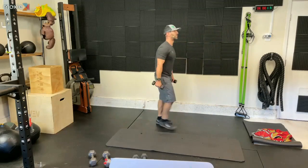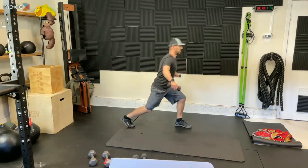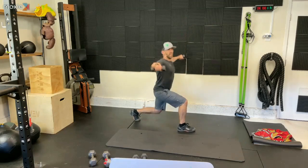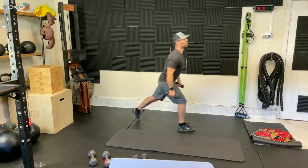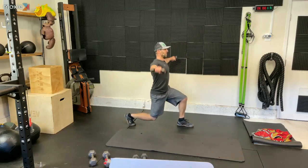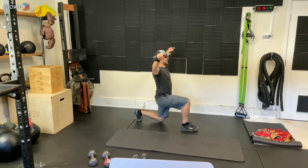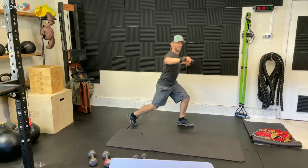Third set of these. Let's go. Step back, lunge and raise, up and switch, lunge and raise, up and switch. Keep it going. Nice and strong, nice and stable. Keep that going. Lean on that back leg — nice and strong. Not easy stuff. Two and one.